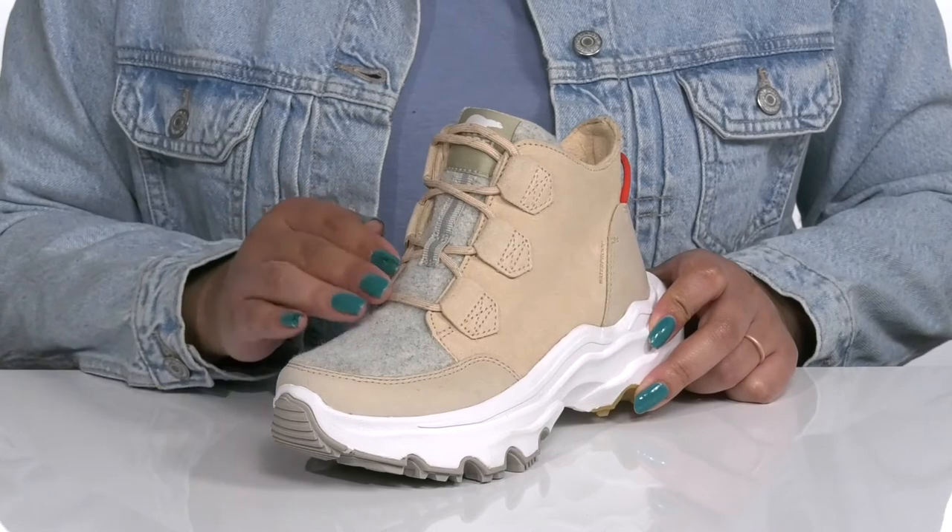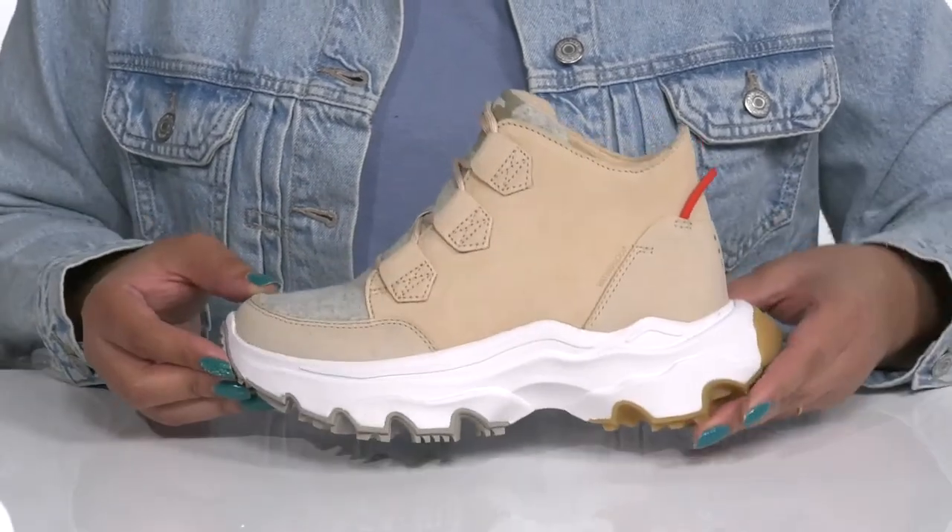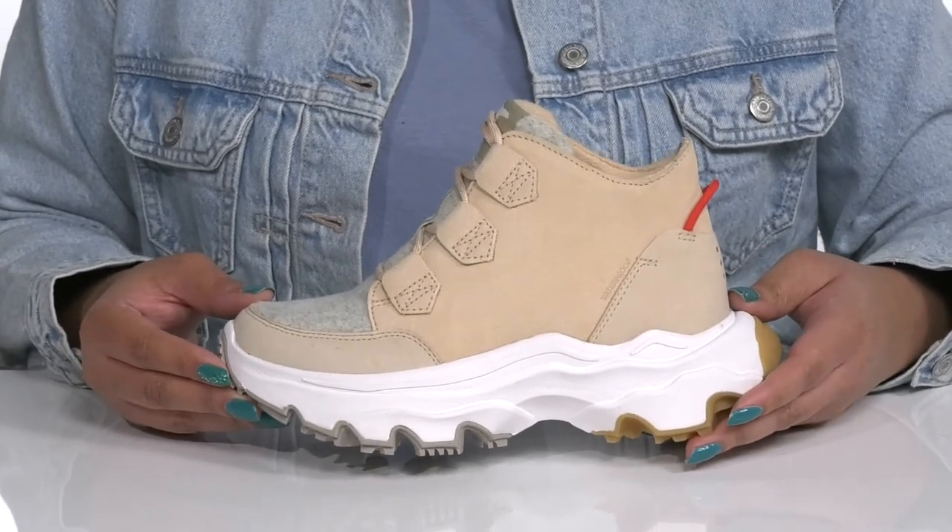They have a fuzzy texture on the tongue that adds contrast all while giving you a trendy look, and they're 100% waterproof so you can stay dry and fresh all season long.